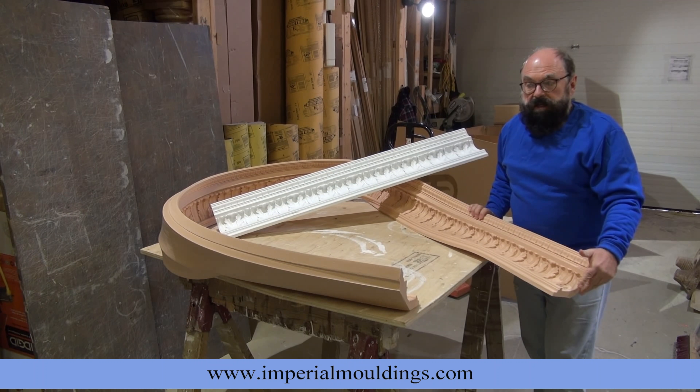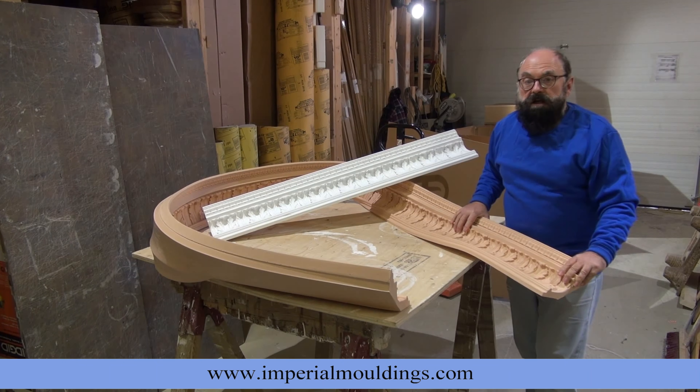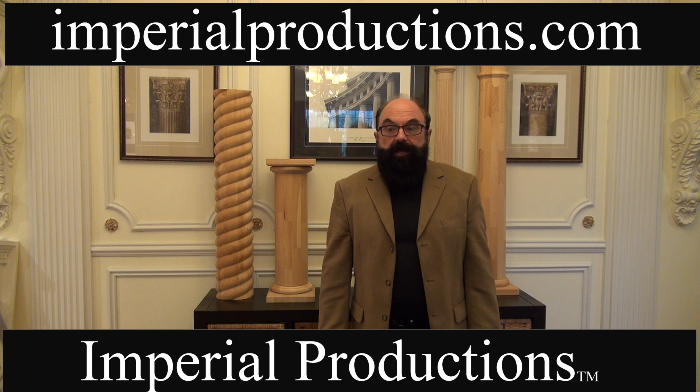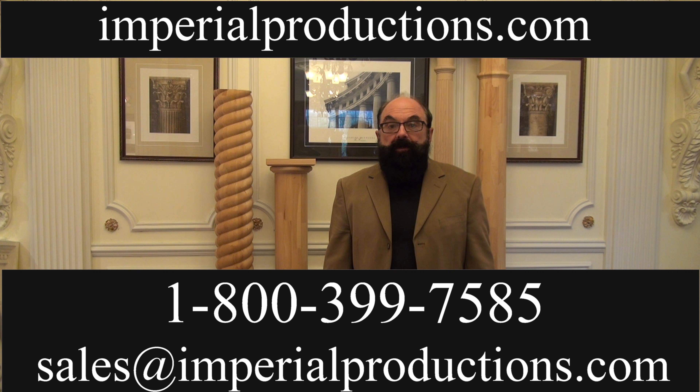You can also order this in arches. Of course, this is all custom made from Imperial Productions. Order your architectural products today from Imperial Productions and Distribution. Contact them at 1-800-399-7585 or email them at sales@imperialproductions.com.